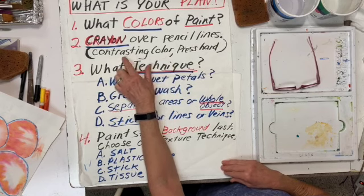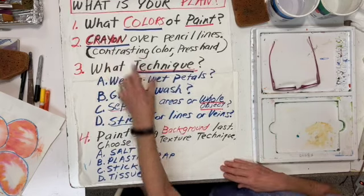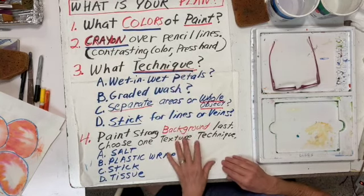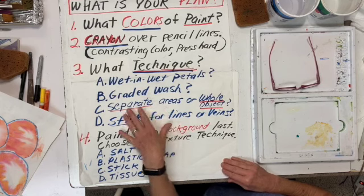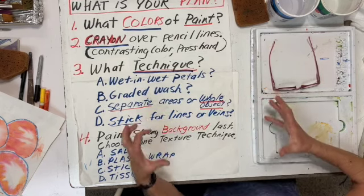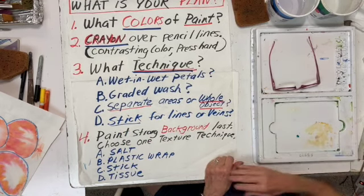You're going to go over your pencil line. Use a contrasting color and press hard if you're going to use crayon — the wax will resist. Then, what technique are you going to use on the painting? Are you going to use wet into wet petals? Are you going to use a graded wash? Are you going to do each petal separately? Or are you going to do the whole flower all at once with the little tiny petals outlined?